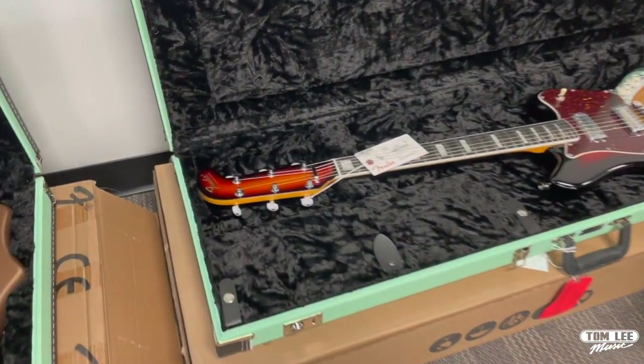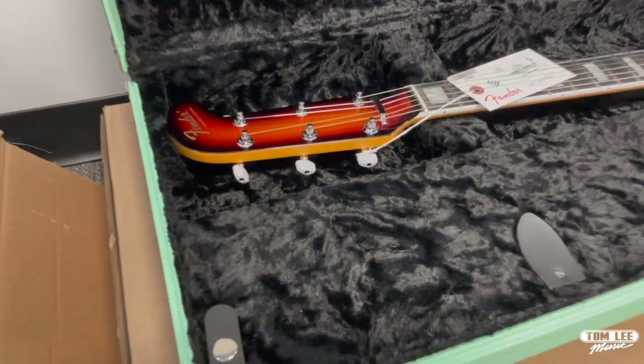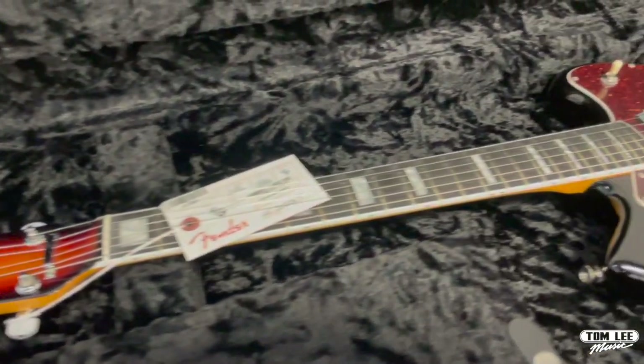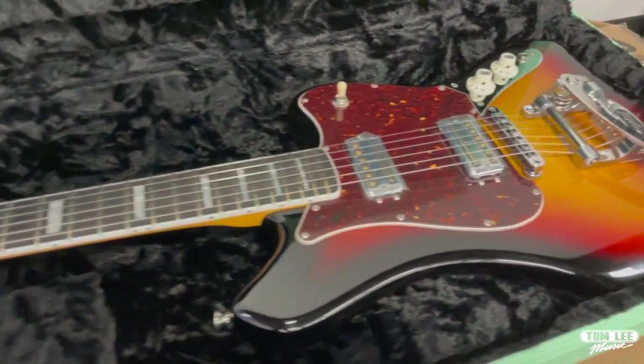The Sunburst version is cool, especially the headstock which you can see here. Sunburst is cool, but Sunburst with a matching headstock is really unusual and fun — perfect for this model.